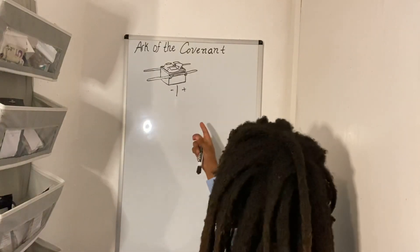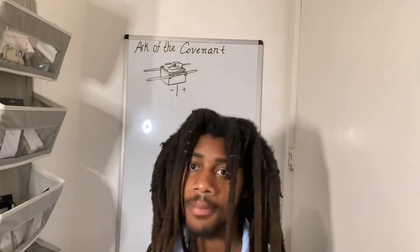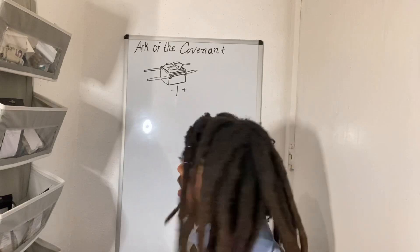Now imagine a Leyden jar — which you can make like a third-grade art project — but on a way bigger scale. And you're not using aluminum; you're using one of the world's most electrically conductive minerals on the planet: gold. And it's huge. On top of that, you've got Yah aiding in the power of the Ark.